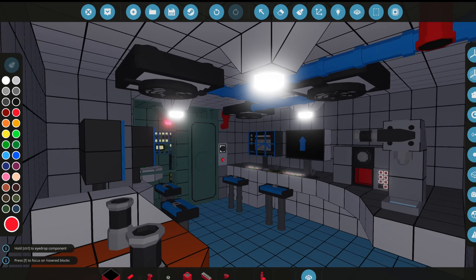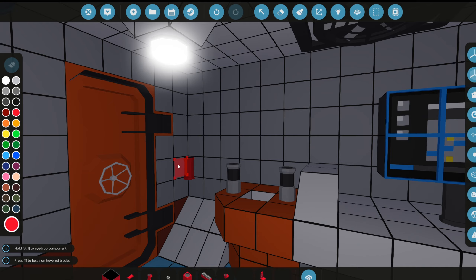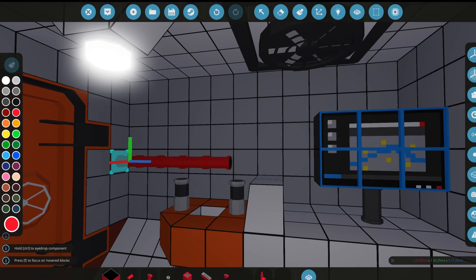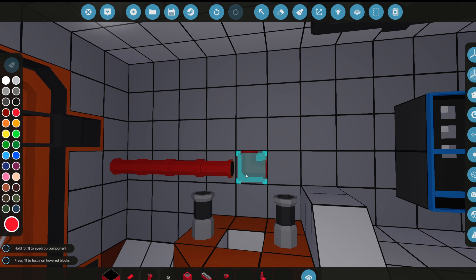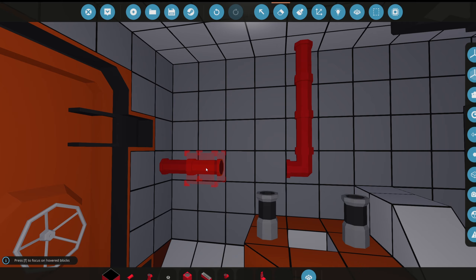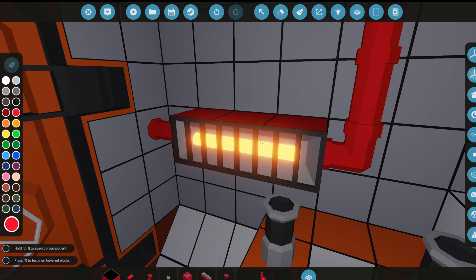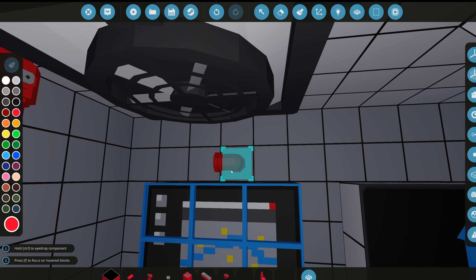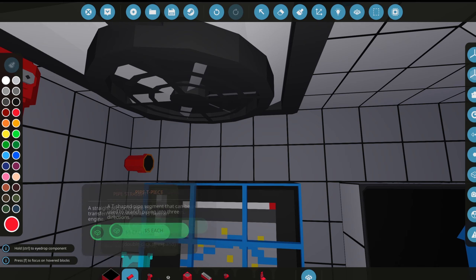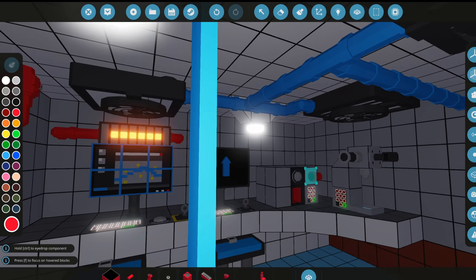We can't forget about the laboratory either. We need more stuff on this wall, so we'll put a heater here, line it straight up to the ceiling, delete three blocks, and place it. The fluid nozzle might get in the way but it looks fine. We got a heater in the laboratory, and we'll need another one in the back.